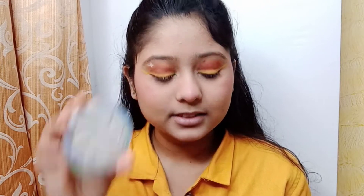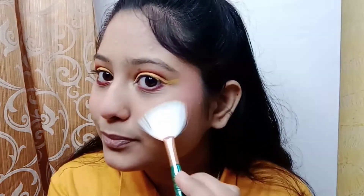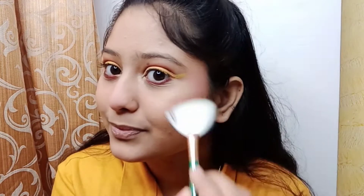Next we are moving on to highlighter — for that I am using this highlighter and applying it.